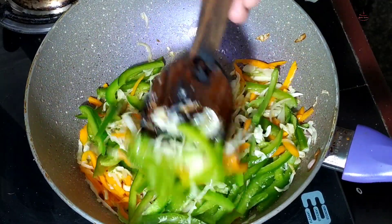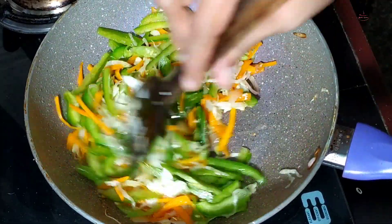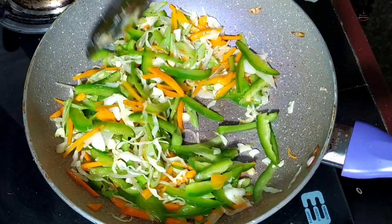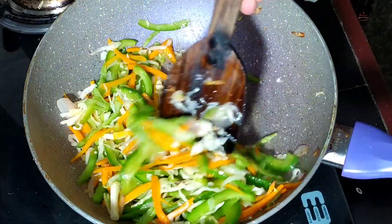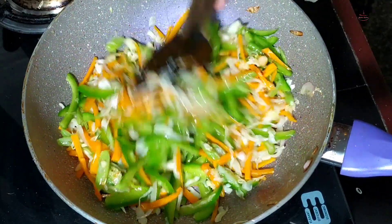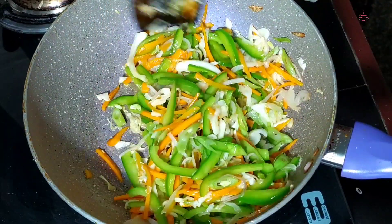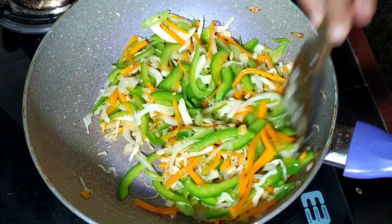If we put the noodles in the pan and add them in, we will fold the noodles in the packet and put the noodles in the packet. We will mix it well. If we put the red pepper, we will mix the pepper well.